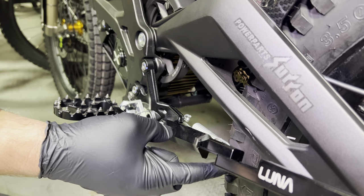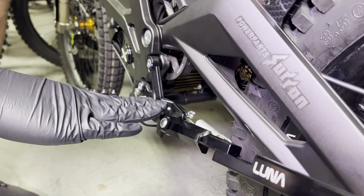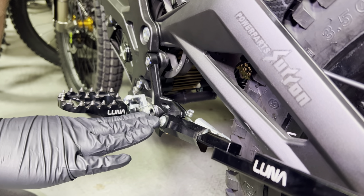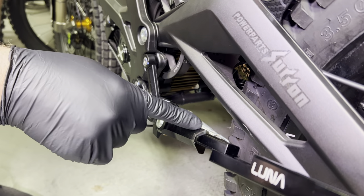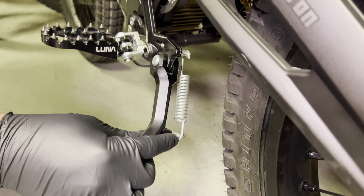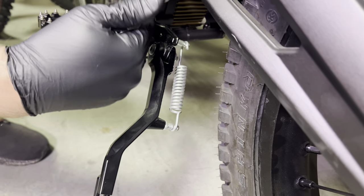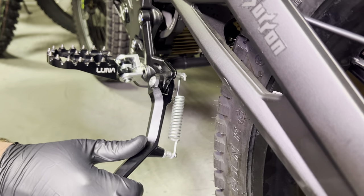On new bikes you do have a bit of a gap, but on older bikes that have been ridden quite a bit, this whole peg bracket may be bent down a little bit and it can cause the kickstand peg or spring pin — this little guy right here — to come very close to the tire, or if the bike's really old, it'll actually touch the tire.